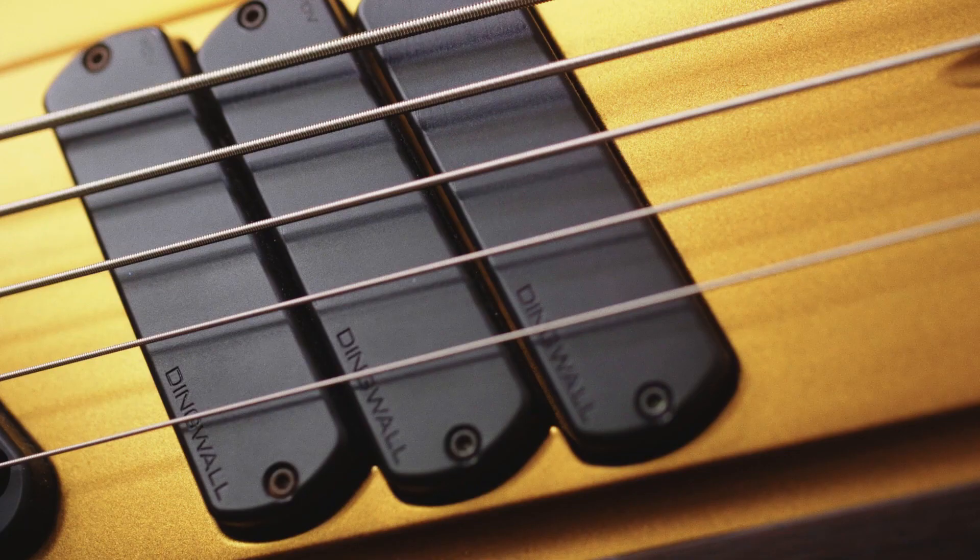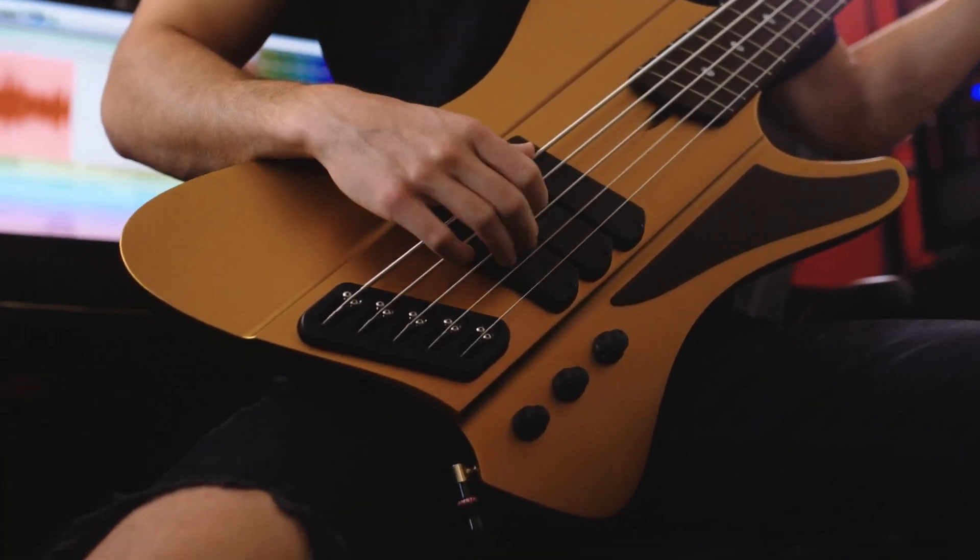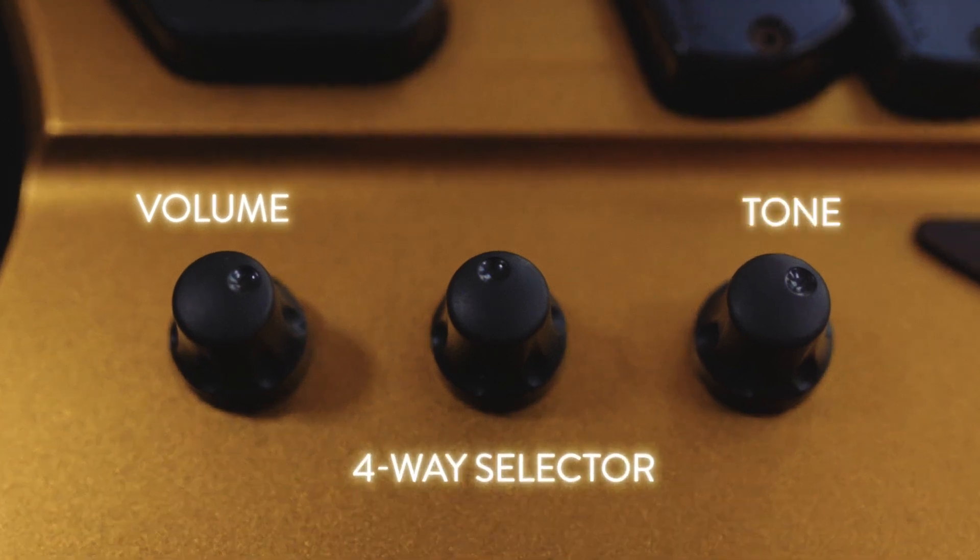The DRock comes with three passive FDB pickups made in-house at the Dingwall factory. The bass features a master volume, four-way rotary selector, and master tone knob.